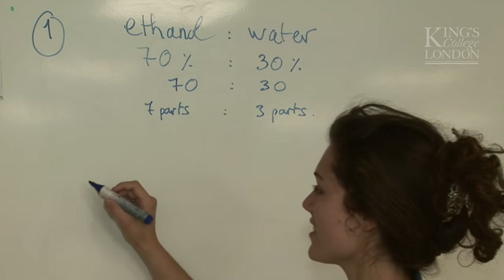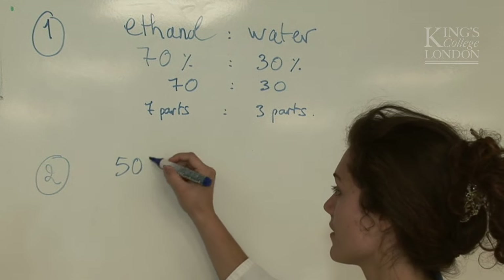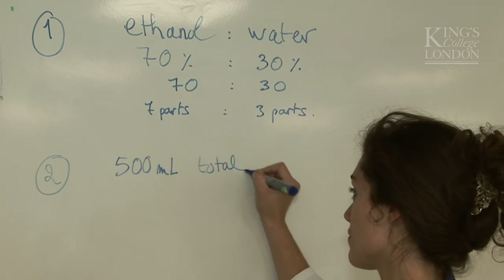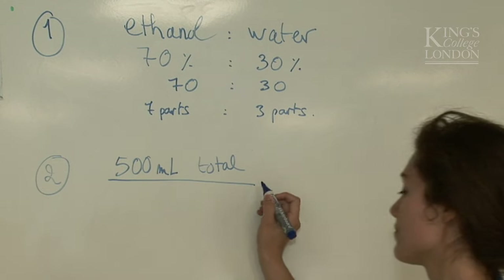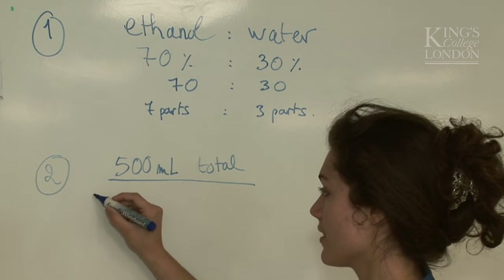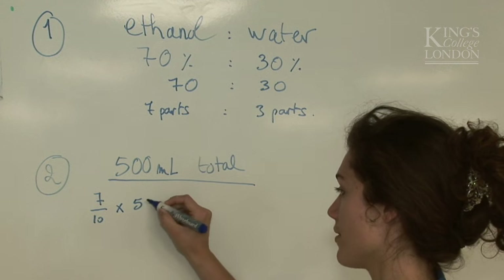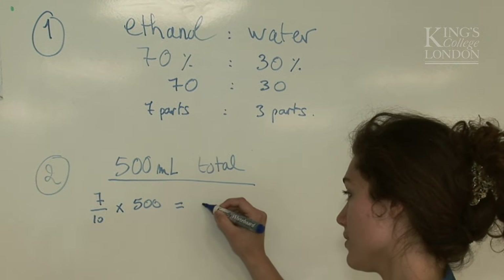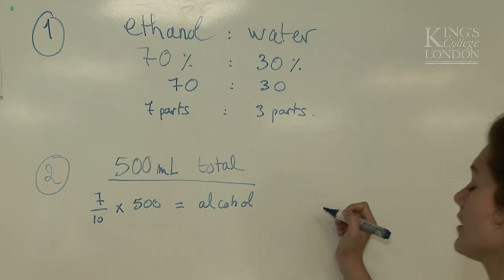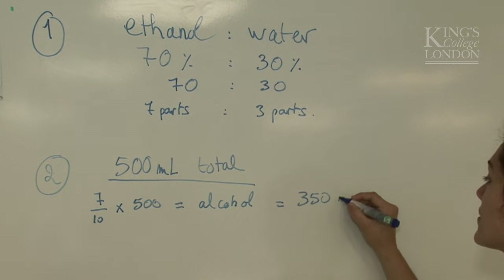But we want 500ml in total. So stage 2: 500ml total. By applying the ratio to 500, we obtain 7 over 10 times 500 for alcohol, which equals 350ml.